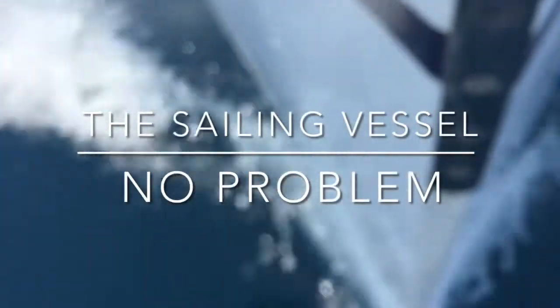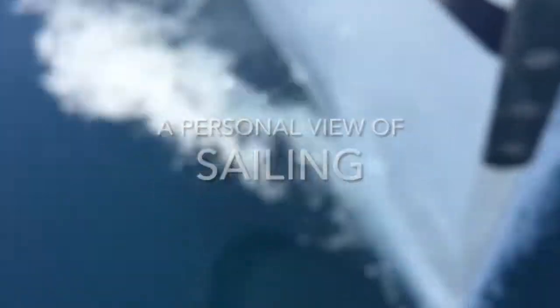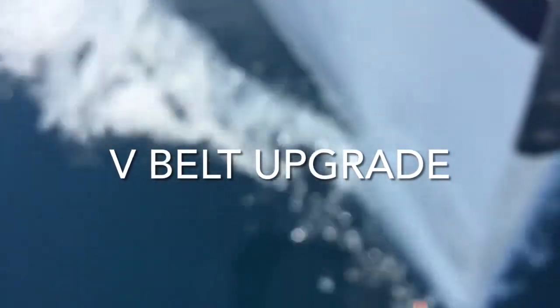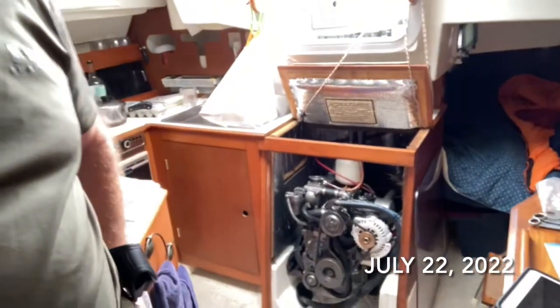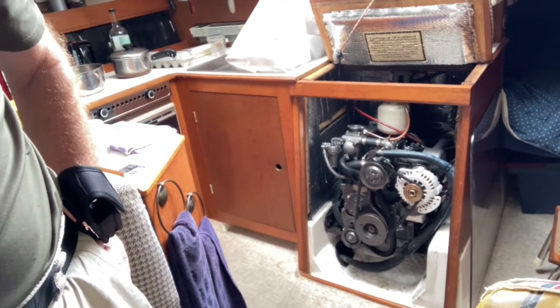The joys of owning a boat. Today I've decided to do a project that I've been really avoiding for the last couple of months — an update to my engine's pulley system. I'm going to change it from a V-belt to a flat belt, almost serpentine.